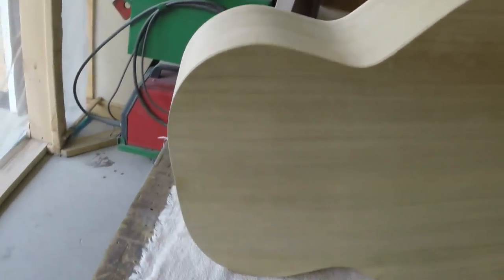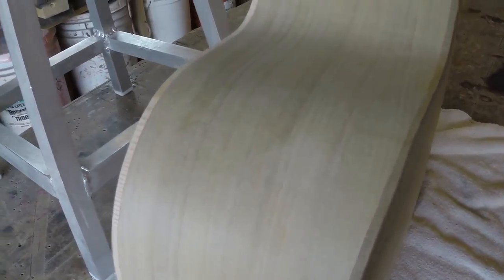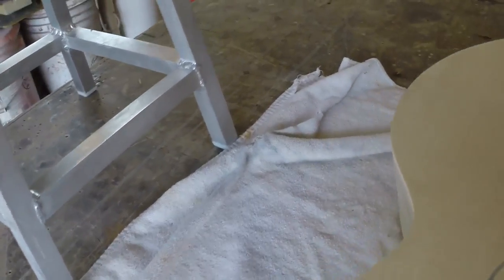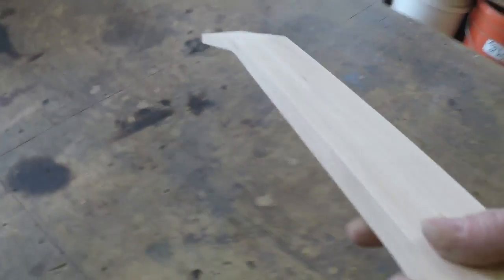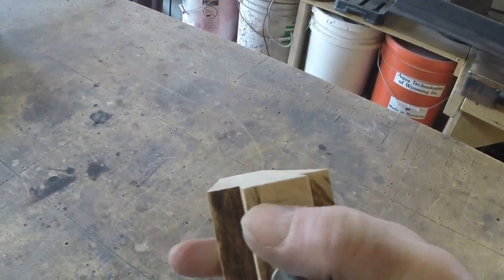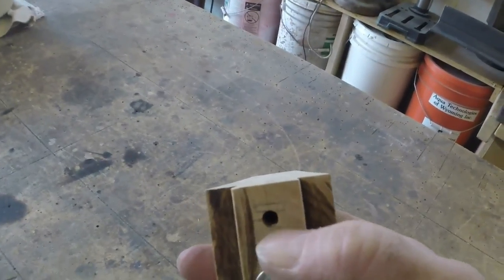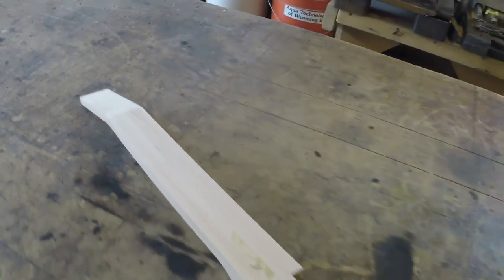I'll probably bind the front and back. I kind of like the way that looks without binding, however this poplar — which I think is pretty cool wood — isn't that hard, so it might be useful to have some binding on it. I also need to put a truss rod in this neck, with my tightening device originating there. So that's really going to be my next thing to do.